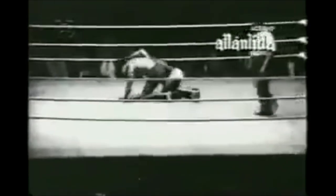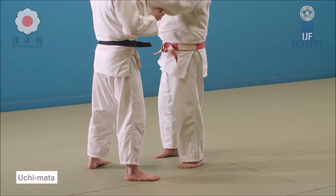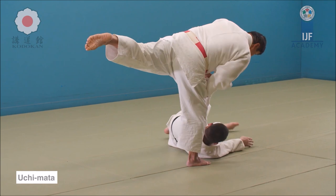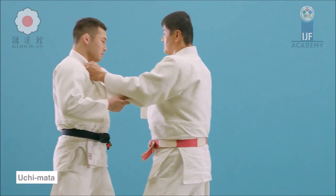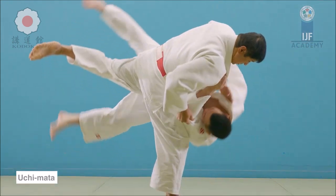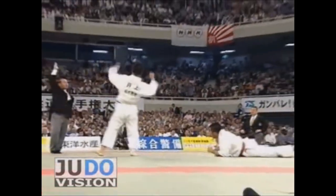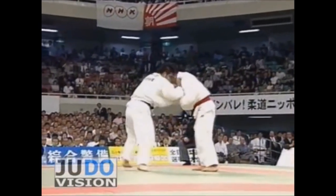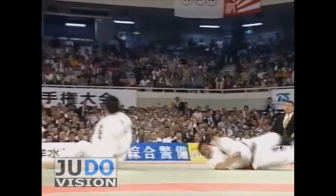Uchimata — even by the best uchimata artists — very rarely would you see someone hitting it on both sides. This is the basic form of uchimata where you actually pull someone towards you and as they are coming, you reap the inner thigh, pulling on the hand and also the upper body either with an overhook or with the lapel. In Vale Tudo there's no gi, so he had to pull with an overhook. Even the best uchimata artists like Inoue Kosei hit it, I believe, only with the right side — he was right-handed and gave us some of the best uchimatas in history.